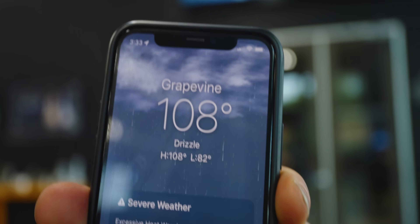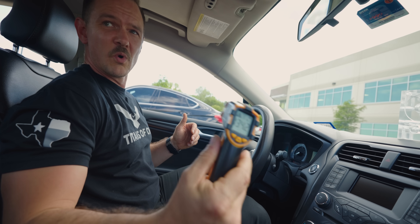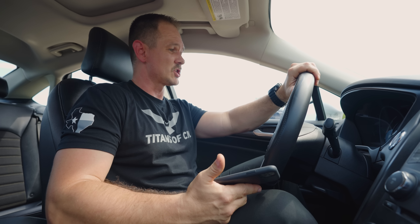So what better way to heat up a part than to sit in a car in the middle of the Texas heat? It's 108 degrees with some drizzle — a perfect Texas summer day. We're going to stick our part in here and figure about 30 minutes in this car should do it. We're at a cool 134 degrees in this car right now, so it's nice and hot — I can feel it in my lungs. We're not going to sit in here for 30 minutes, so we're going to get out and come back in about 25 minutes to grab our part.